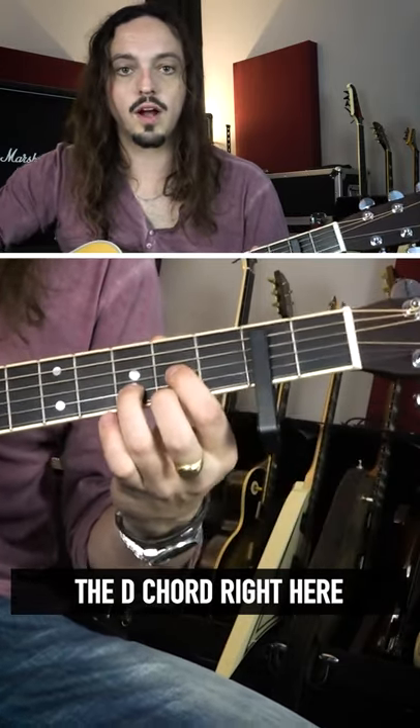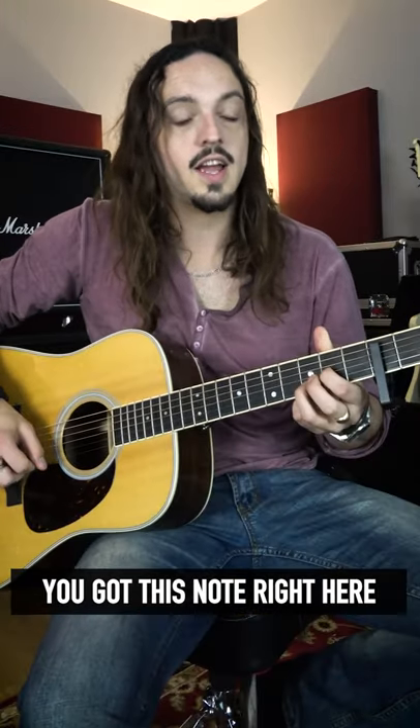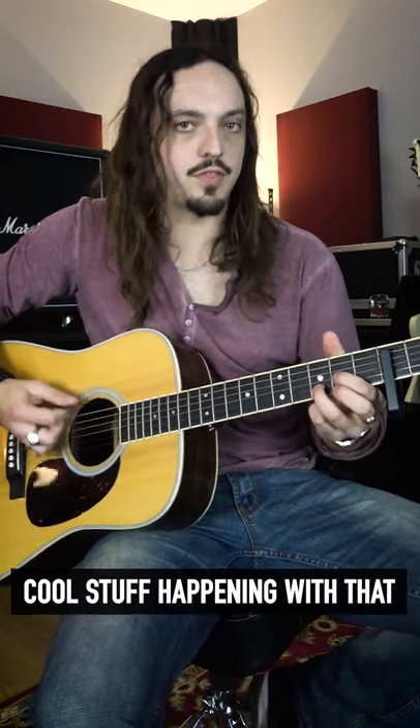Now if you play the D chord right here as if it was capo'd, you've got this note right here, and you can get some really cool stuff happening with that.